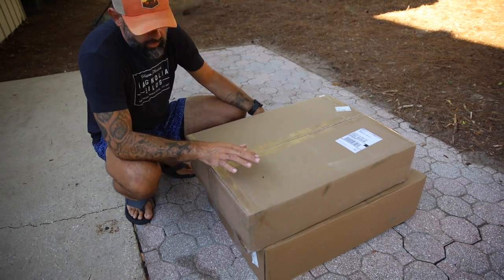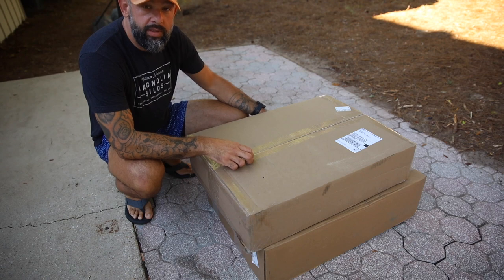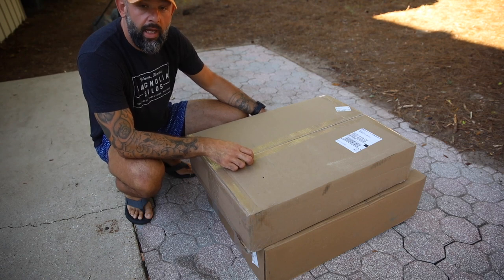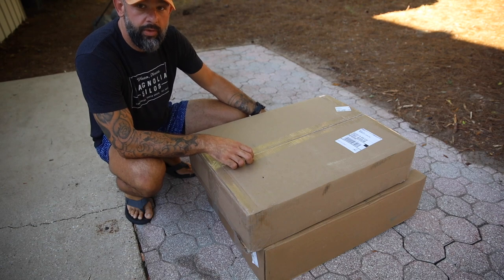So this came in two boxes. Should be a fairly straightforward setup. I'm going to go ahead and show you guys what's inside the box, and then we will get to putting it together, firing it up, and see how everything looks. We'll talk about how it compares to some of the bigger brands out there that you guys may be considering.